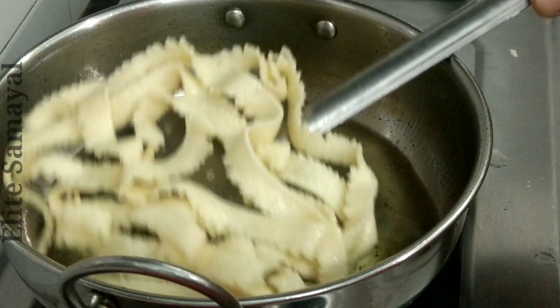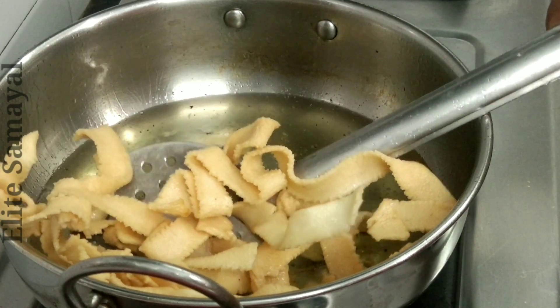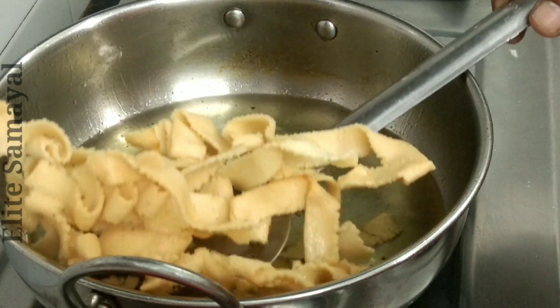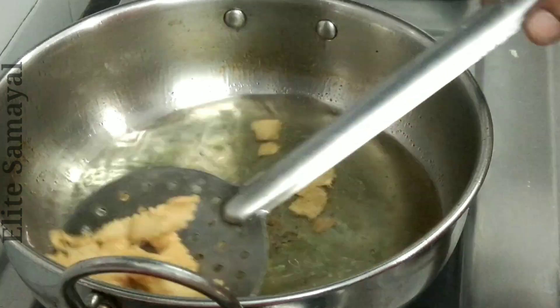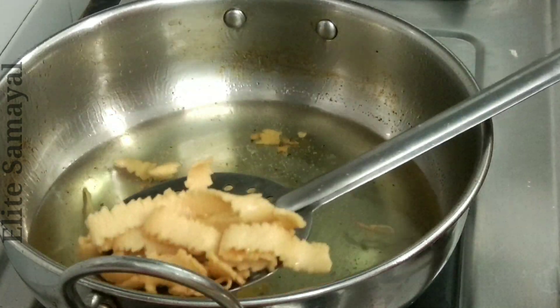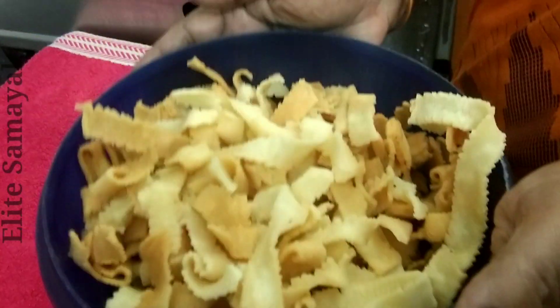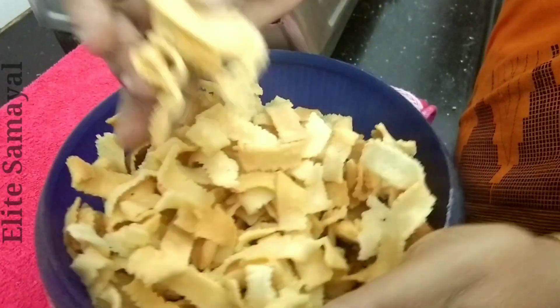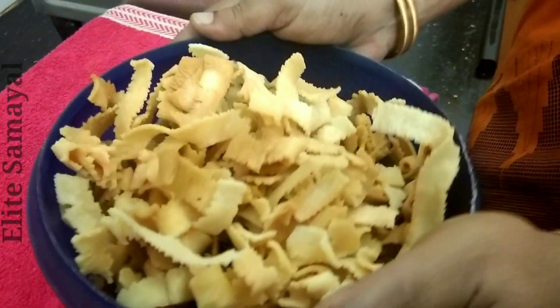Let's put it in the pot. This is very brown as usual. This is not the pot — it's crispy. Let's put it in the pot and mix it in a little bit.